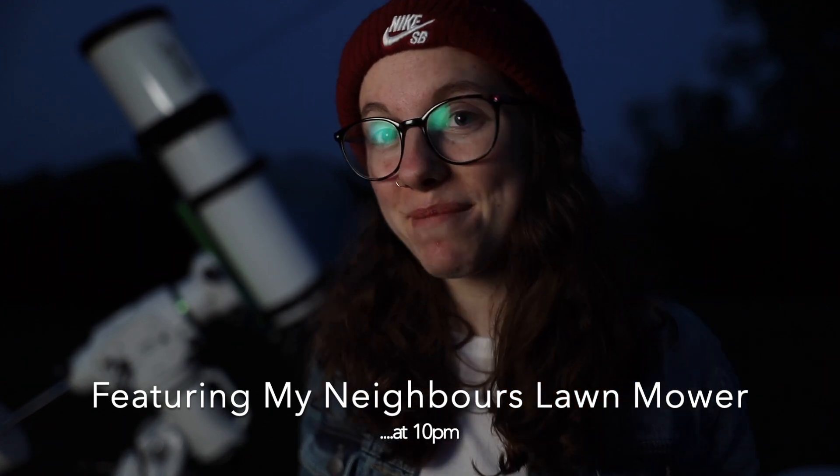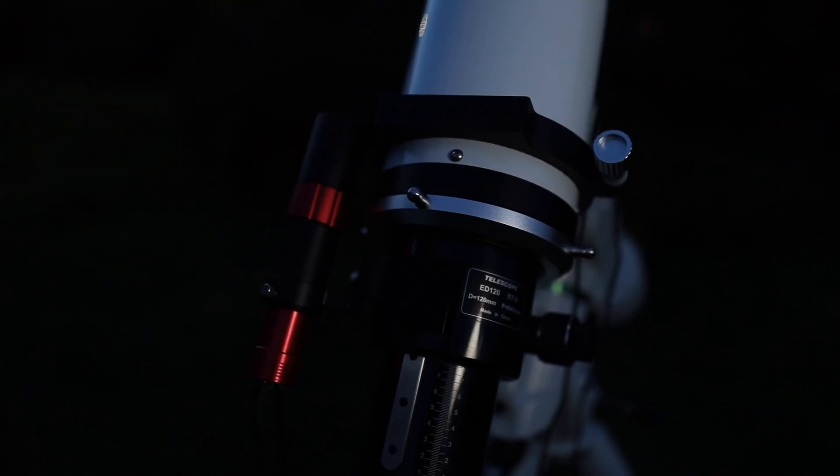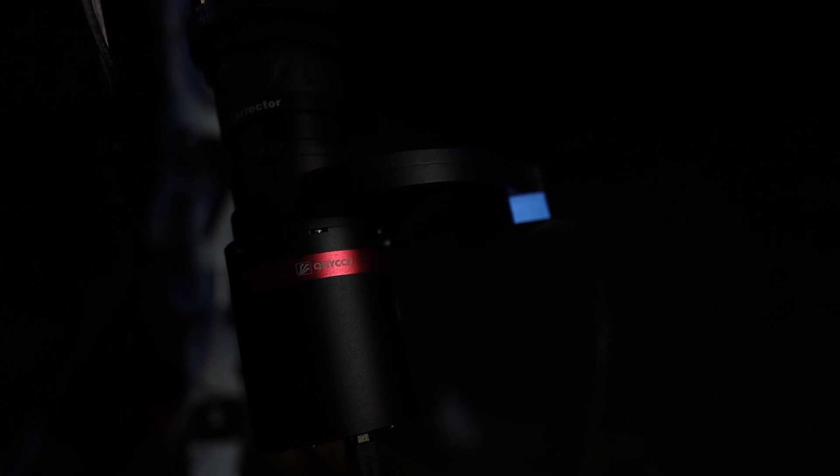Tonight in the garden I have the Esprit 120 triplet apochromatic refractor riding on the Skywatcher EQ6R Pro. It has an 840 millimeter focal length and an F ratio of F7. I also have the incredible QHY 260 AM monochrome camera on the back of the telescope — which QHY sent me for review — and I'm going to be using it in hydrogen alpha to capture the Butterfly Nebula.